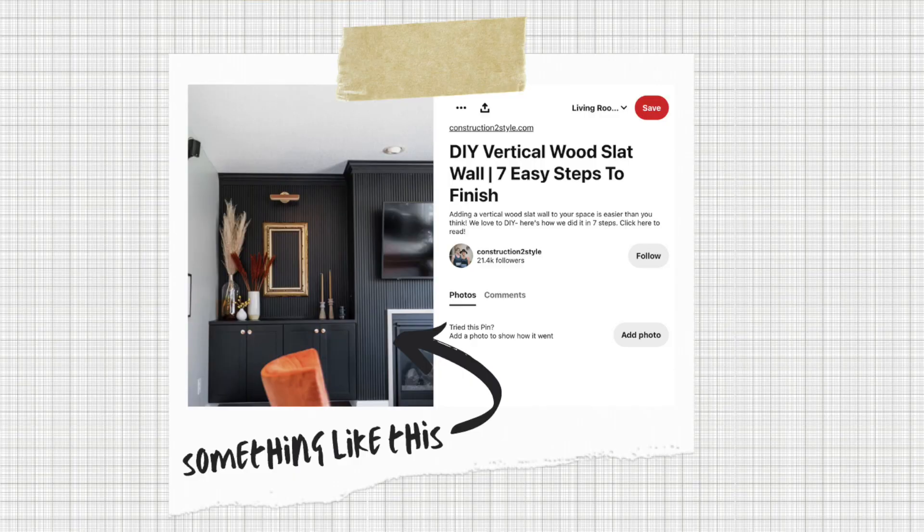My idea for this wall was to make it like a slatted look — a very modern look with square trim pieces. I wanted it to be very textured and very close together. But when I was thinking about this and brainstorming, I thought, well, that's going to be really expensive and not really going to go with the house. This is a house that was built in the 1920s and still has a lot of the original trim and original details.